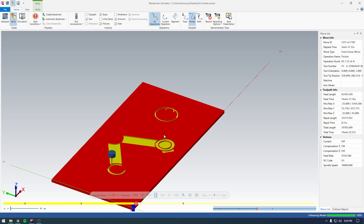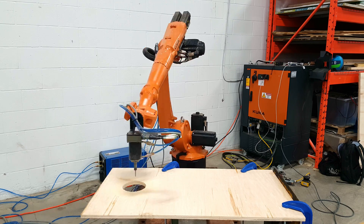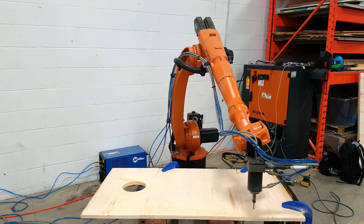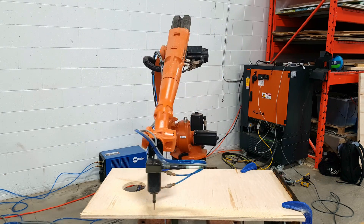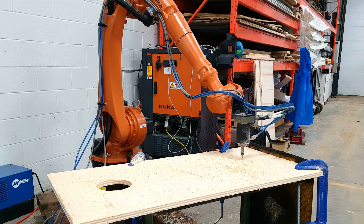To be able to play cornhole you need cornhole boards, so we're going to have Susan make some using the PushCorp spindle. These are some fairly basic planar paths from Mastercam.